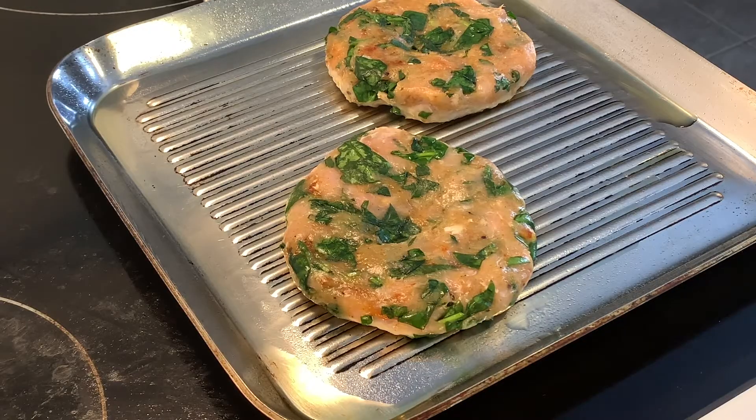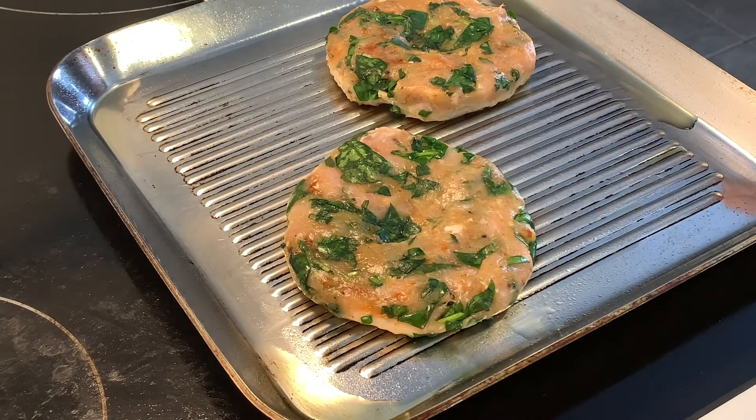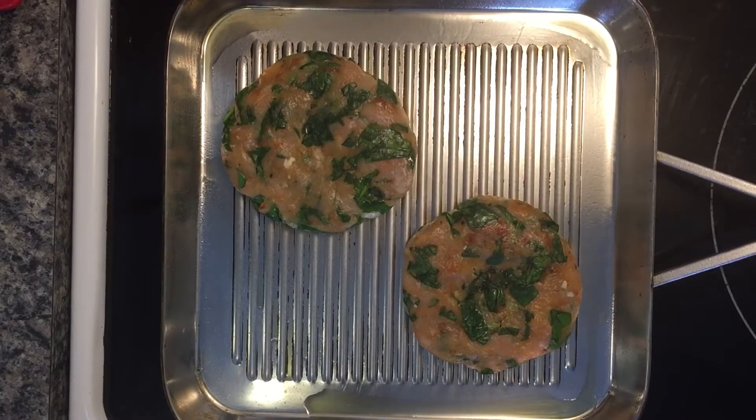At this stage you really want to make sure you're not touching the burger too much — just let it sit and get seared nicely with those grill marks for about five to seven minutes on medium to medium-high heat. As it's cooking, that spinach is going to release all those juices and really help to keep that burger nice and moist.